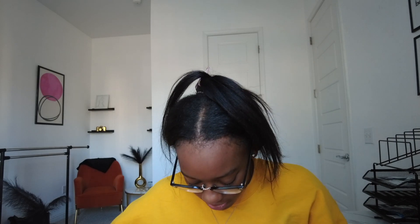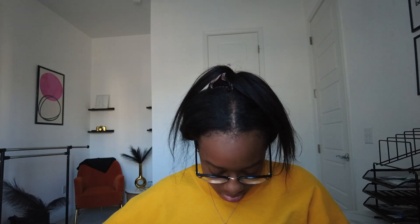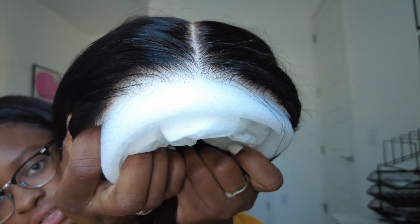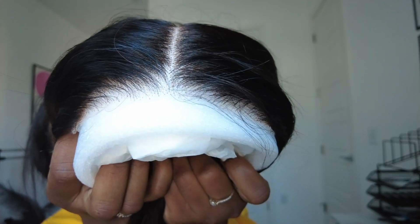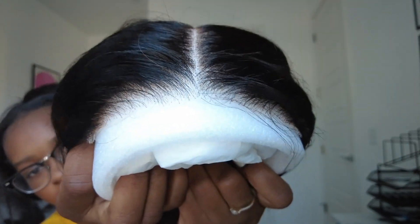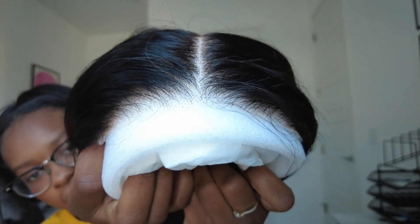Okay, let's look at the lace and see what it's giving. They already kind of plucked it some — I like that.